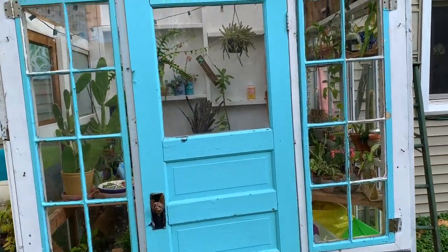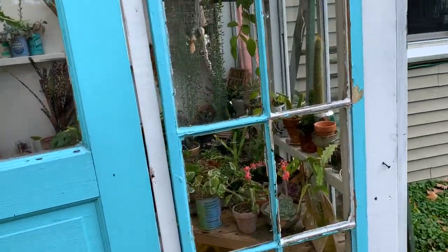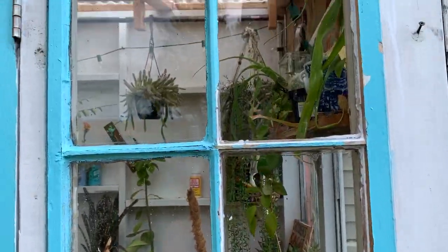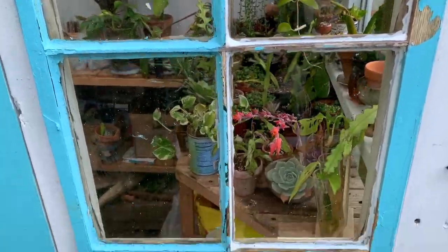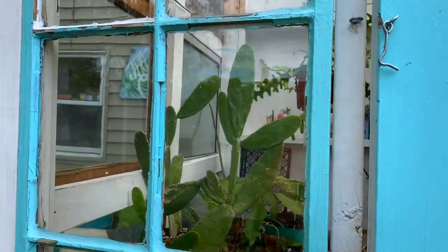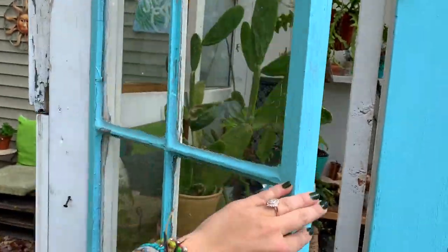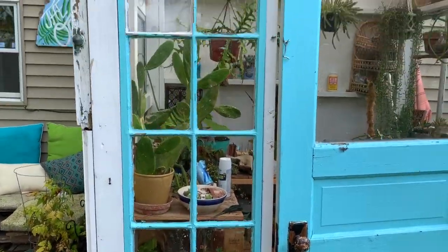And here she is all fixed up! I am so happy with the way these turned out — they look just like real glass. All I have to do is paint them and they're good to go. And they open and they fit in their little frame and I'm very happy.